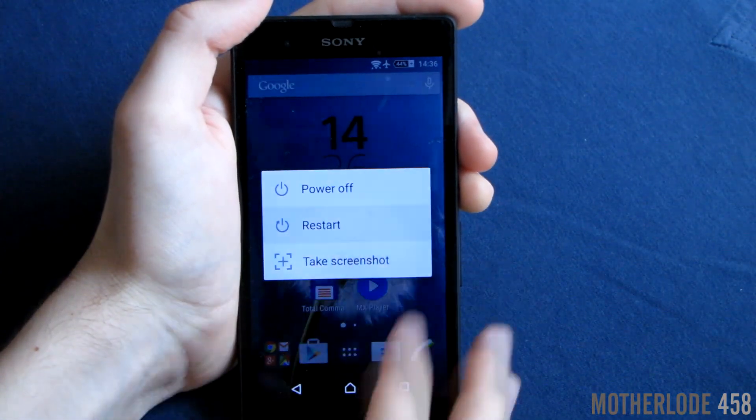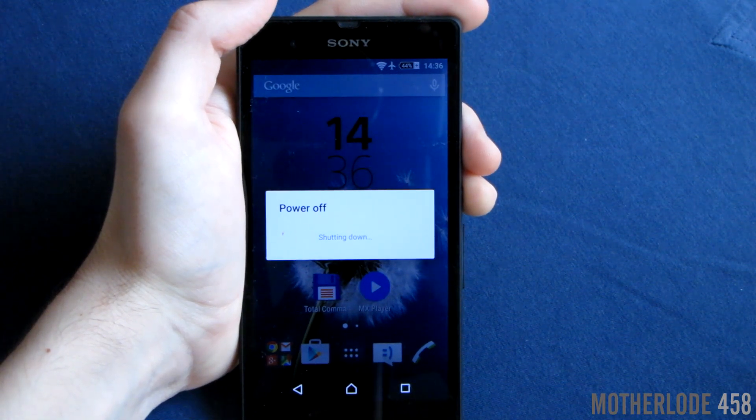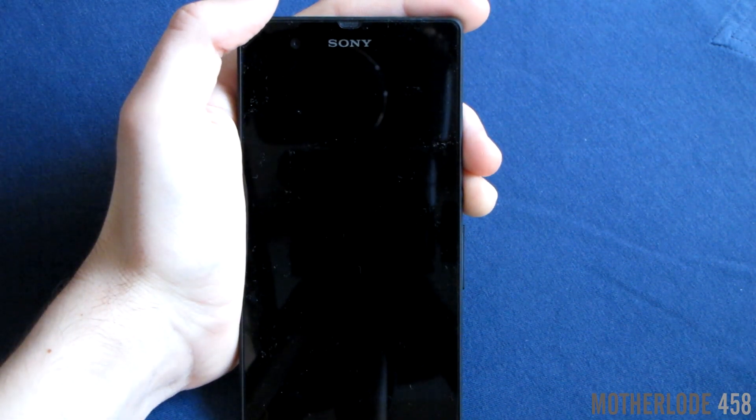The first thing I'd like to show you is the powering on animation. We're gonna skip through this just to see the most important parts.